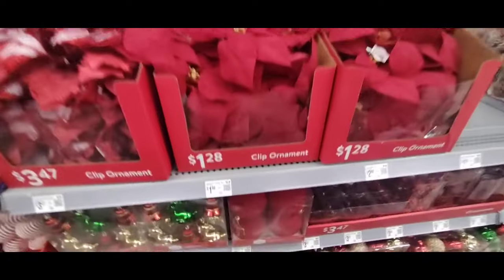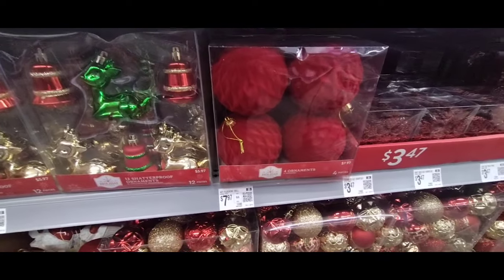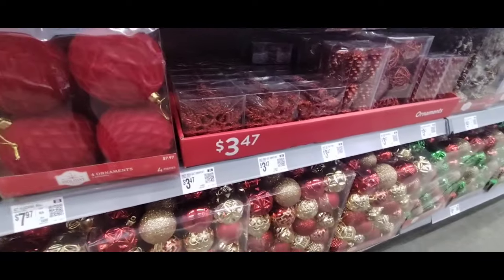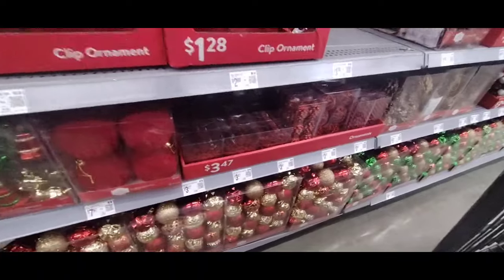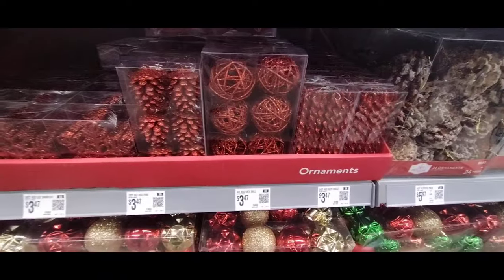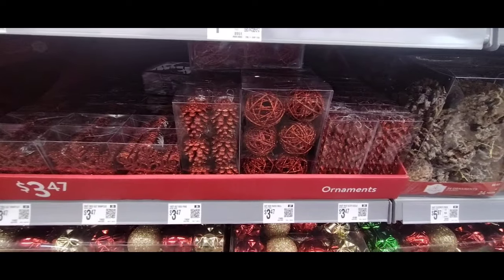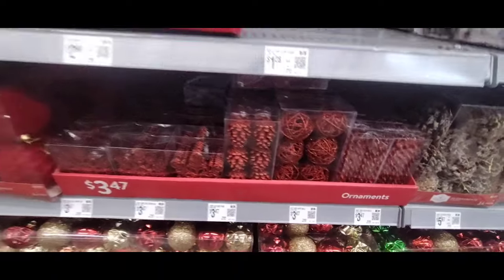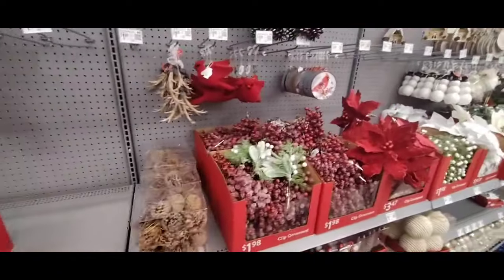We have more of the poinsettias coming in at $1.28 — these are a really nice size. You can clip them on your tree or use them wherever you want. I also like these red ornaments for $7.97 — you only get 4 but they are adorbs. This is a 20-count red glitter snowflake for $3.47 — I think that's a bit expensive. Then the pine cones and the spirals. I don't love that price point; I think we could do better.